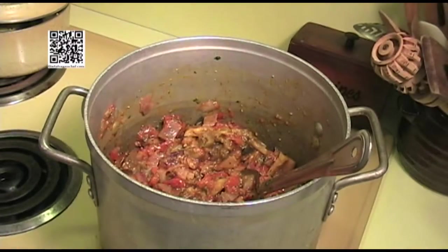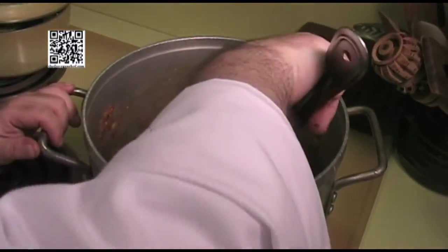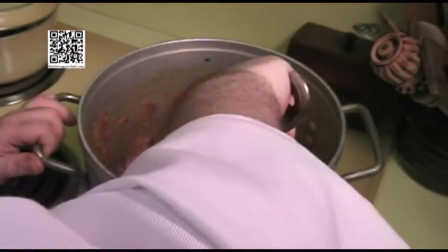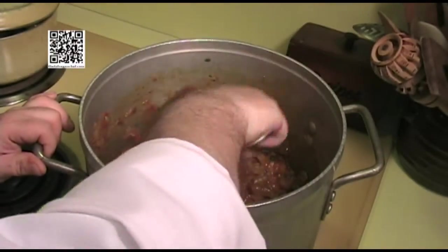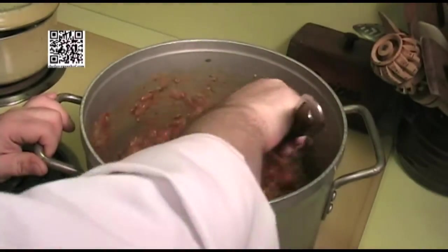Now we're going to let this cook for about 10 to 15 minutes, stirring it occasionally. Take the heat down to about medium, medium high and just watch it. If it starts to burn, bring the temperature down a little bit more. As this is cooking along, what you want to do is kind of help it by mashing your vegetables — I want to basically turn this into a sauce.